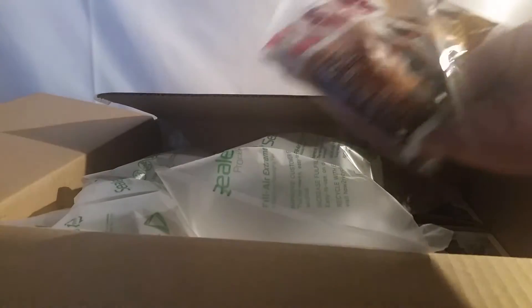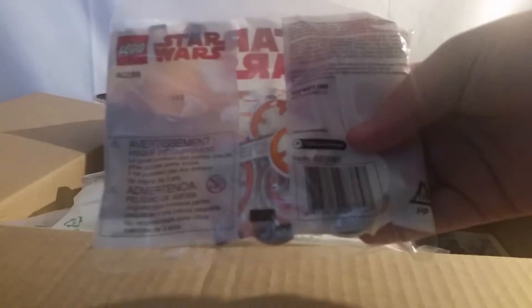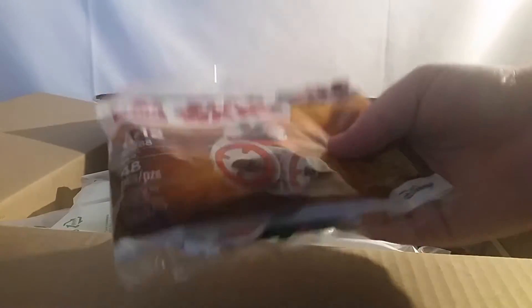Here's the BB-8 poly bag. I'm so excited, I can't wait to build this. This is going to be today's livestream — this is what we're going to be building. So yeah, I'm super excited.